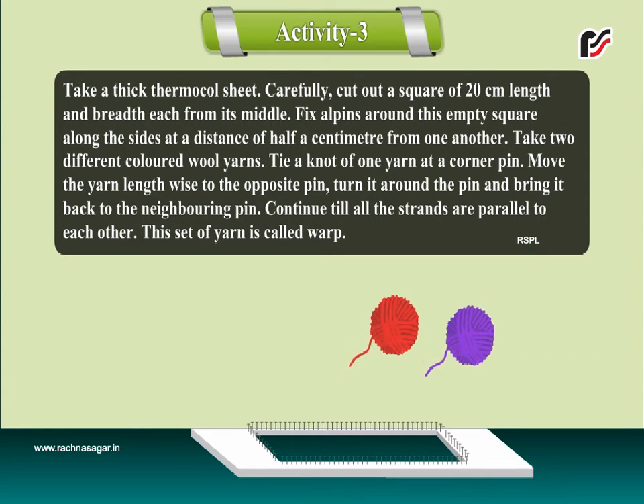Take two different colored wool yarns. Tie a knot of one yarn at a corner pin. Make the yarn lengthwise to the opposite pin, turn it around the pin and bring it back to the neighboring pin. Continue till all the strands are parallel to each other. This set of yarn is called warp.